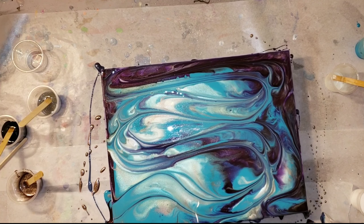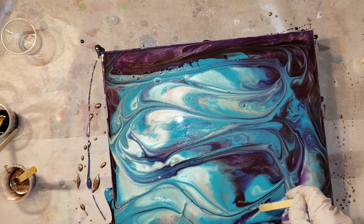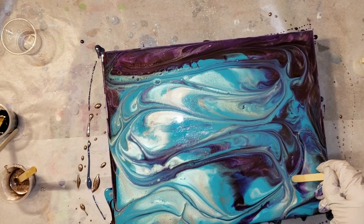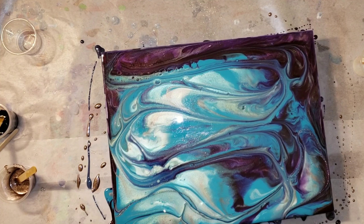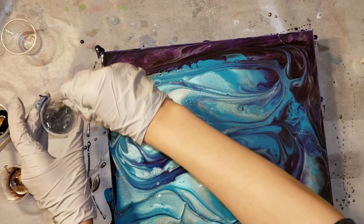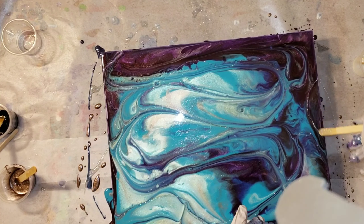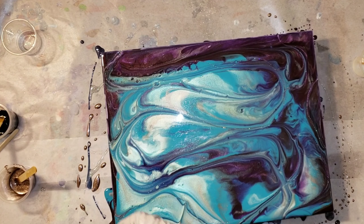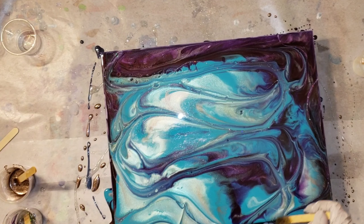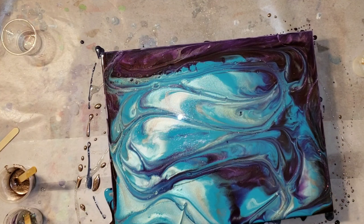I've got everything all nice and blended. I'm just going to go in with my finger to touch up the edges and make sure it's all covered. Now I'm doing some finger swipes, just having fun and experimenting. I'm going in to add some of that holographic silver glitter — super pretty — adding fun lines to kind of highlight the lines I made with my finger swipes.